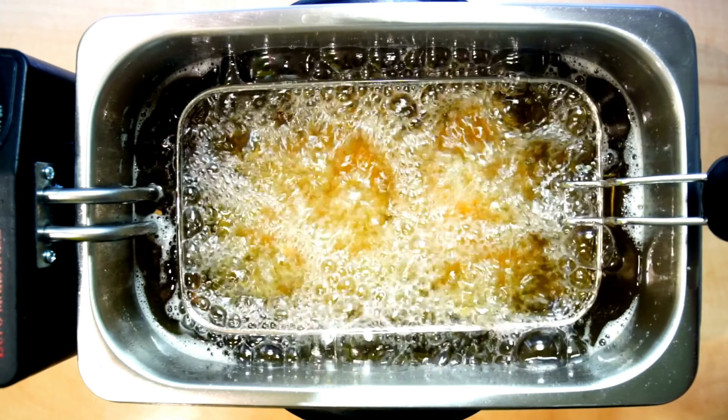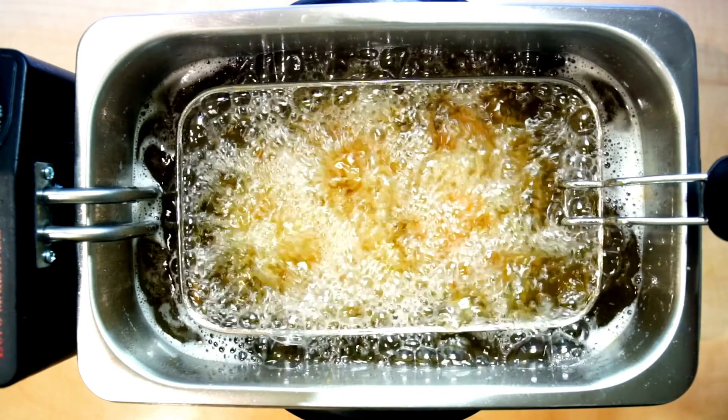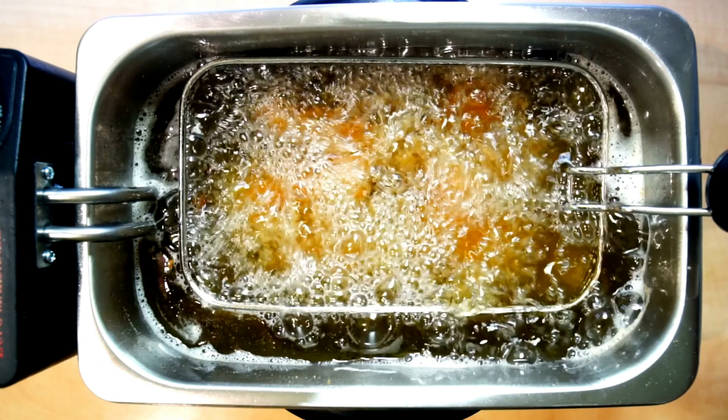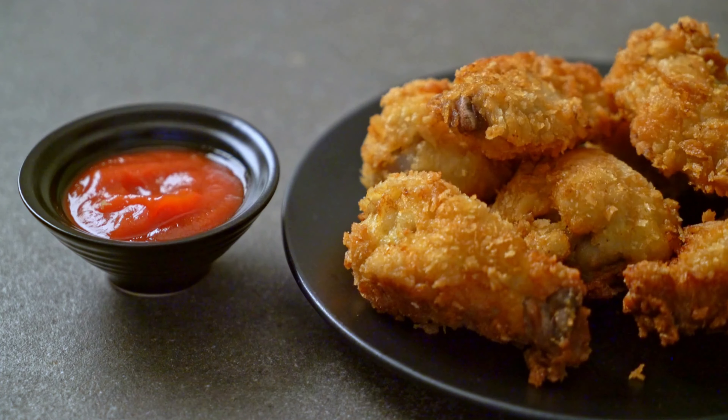Arrange the coated chicken tenders and zucchini fries in your air fryer basket, giving them a light spray of olive oil. Air fry until they're golden brown and crispy. It's a satisfying and crunchy meal that's perfect for those craving comfort food without the guilt.